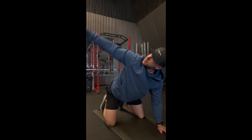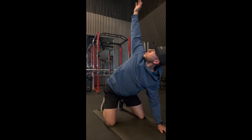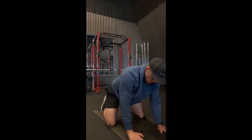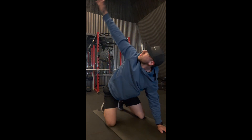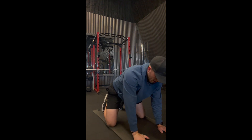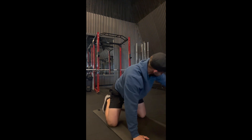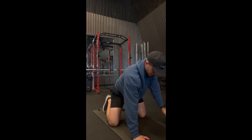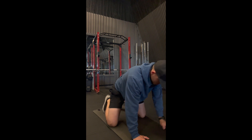These ones I don't even know what they're called — I know it's some type of variation of open books. It opens up that middle back, the thoracic spine. I do this literally every single workout because I sit a lot, my shoulders are rounded, and my upper back is usually pretty tight. I usually do five to eight of these before every workout.